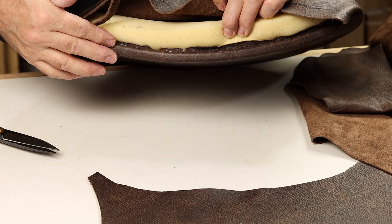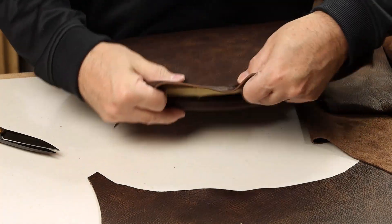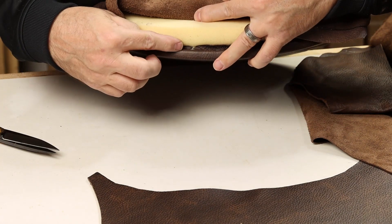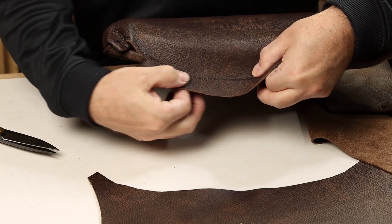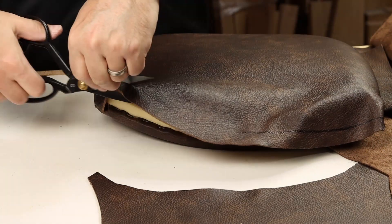Now we're all tucked in from the back side. On the front of the cushion, what you want to do is make sure that the cut line from your pattern still looks good. You'd ideally like to have about a half inch of leather that projects beyond the back, so you can fold that under. It looks like our Sharpie line is still right where we want to cut, so we'll trim that to final size.